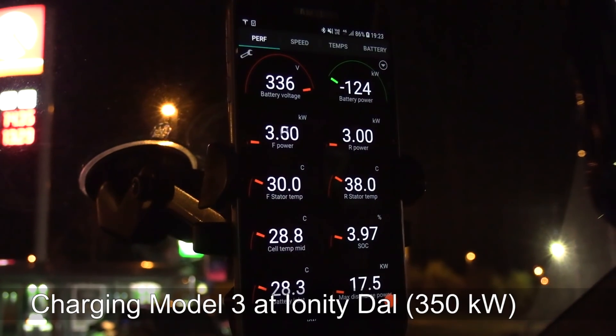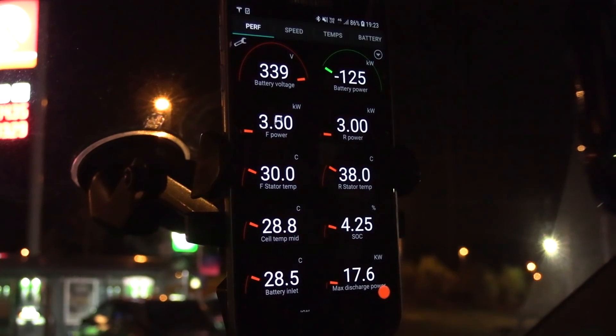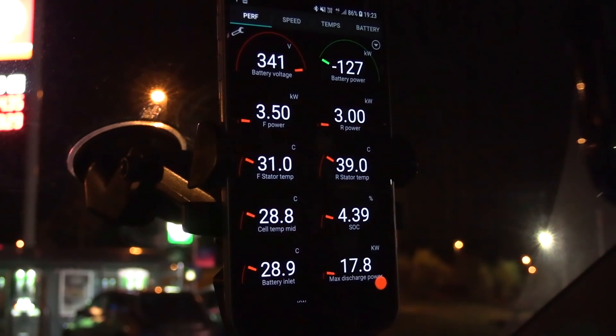We are plugged in now and charging. You can see we have 126 kilowatts. Wow, the speed goes up — 126.